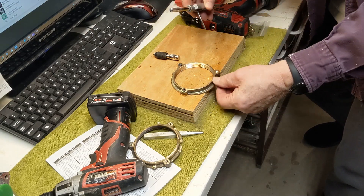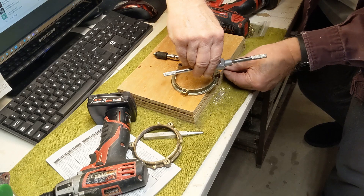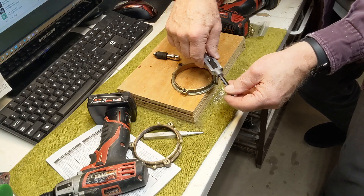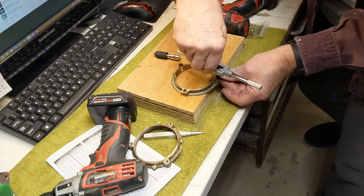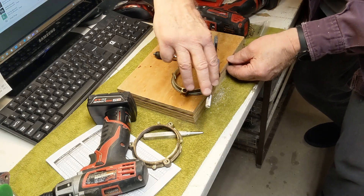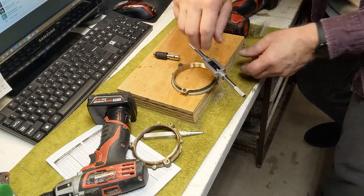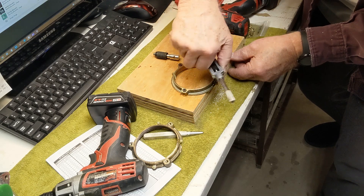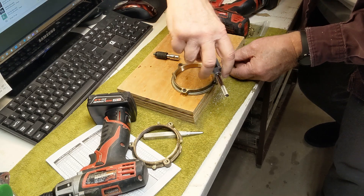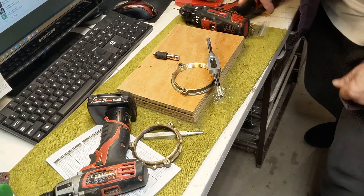So I've got my hole drilled, and now I could use some tapping fluid in here to keep the heat down, but because I'm doing this by hand I really don't need to — and this brass is so soft. So I'll get it started. It supports itself now, so I really don't have to hold it, and it's going to go directly down through the hole. You can hear it tapping away. This is actually where the fluid will be good — I think I'm going to stop and go get my fluid.